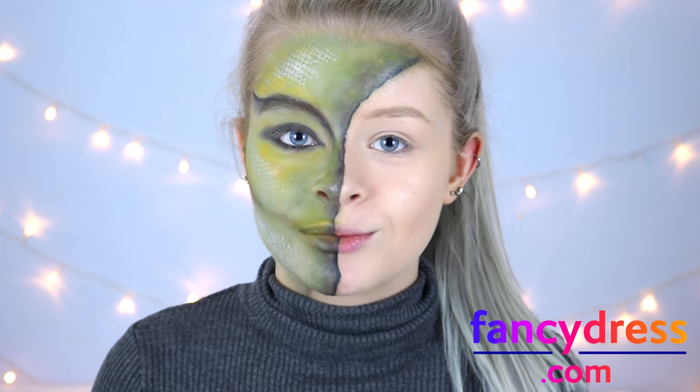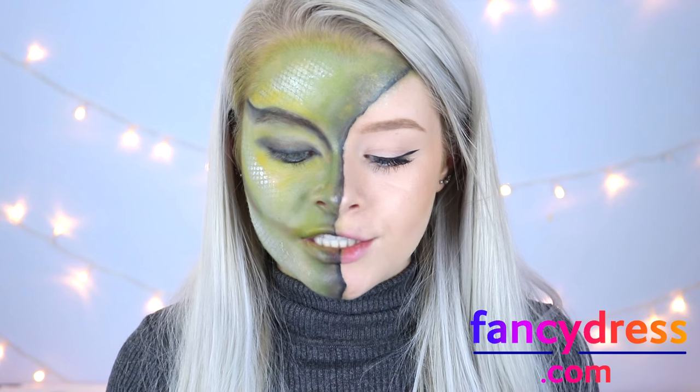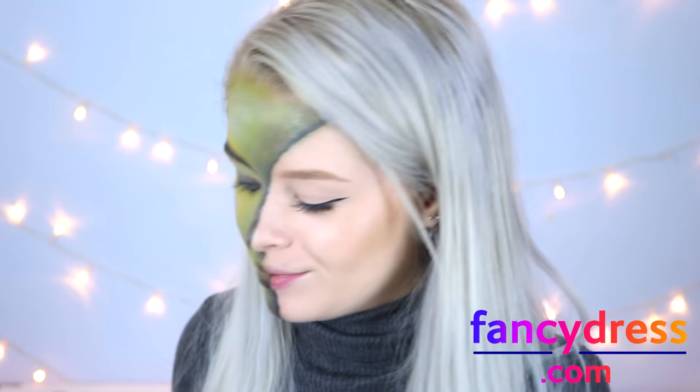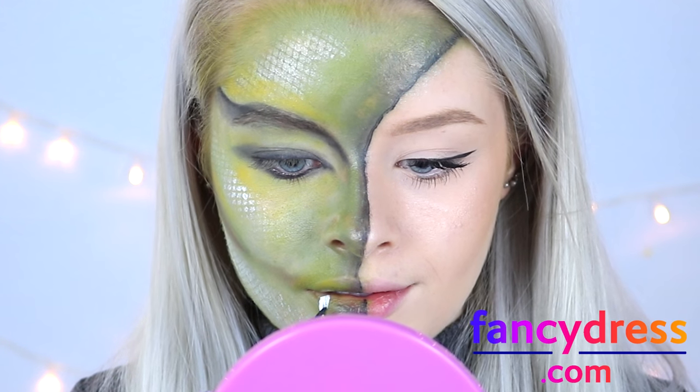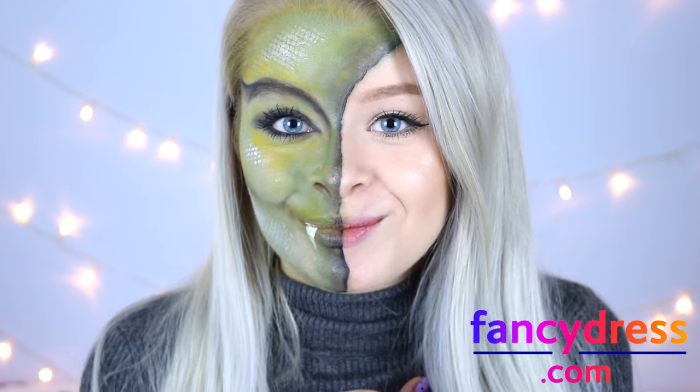For the final stage I'm going to do the rest of my face with my normal makeup and then come back and show you what I look like as a half reptile human being. For the final touch I'm using a bit of white face paint to add a fang on this side of my mouth. So now that you've done your tooth, your snake makeup is complete.